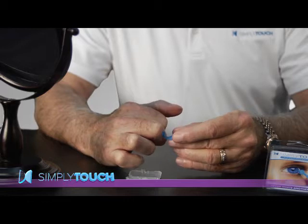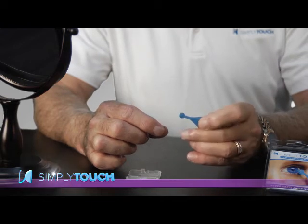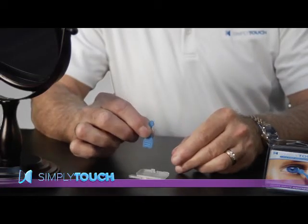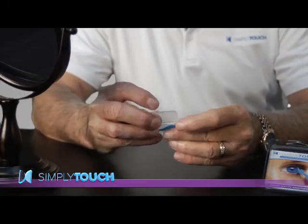Hello, I'm Doug Mansfield, the design engineer for Simply Touch. Simply Touch is made from a high-energy elastomer that is soft, flexible, and reusable. The applicator has a grip end and an eyedrop end and has two sides, one for prescription and one for over-the-counter drops. It has its own custom storage and carry case.